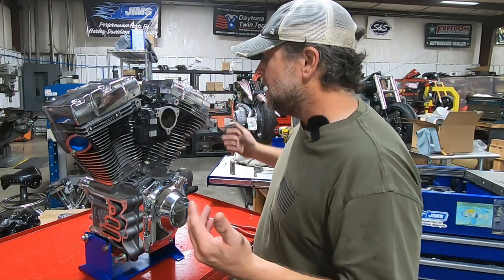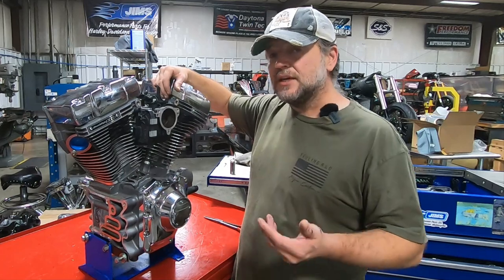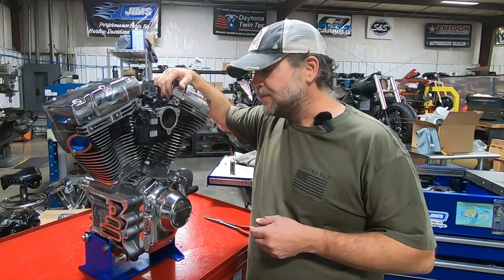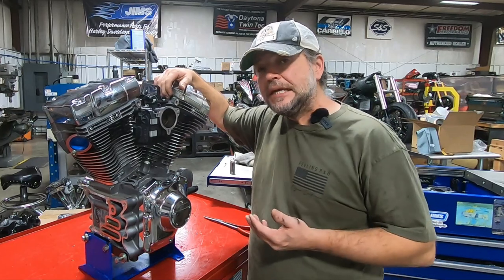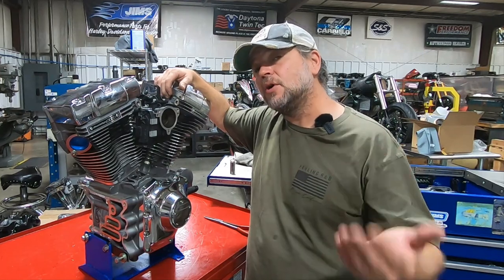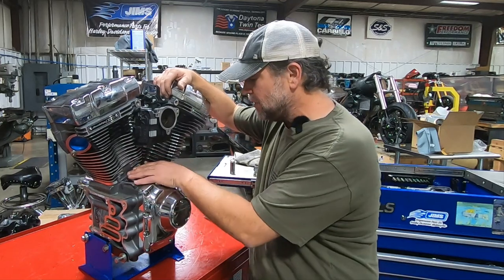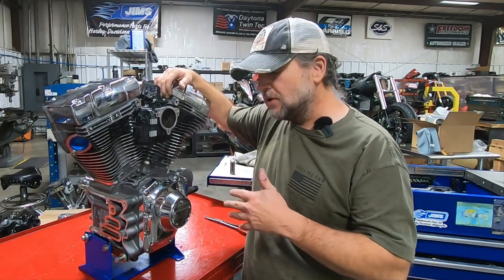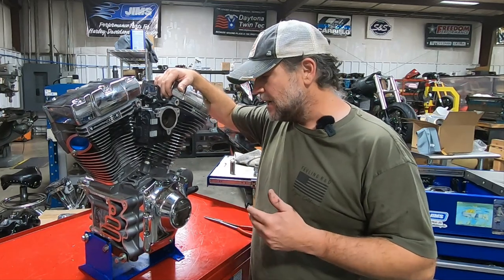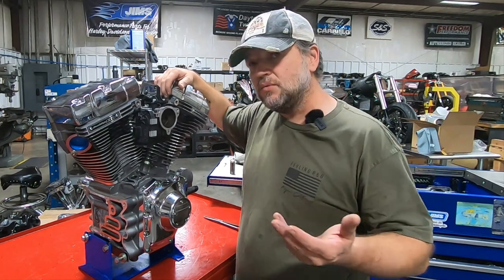The story on this engine: it came out of a 2015 CVO. It's a waterhead model and belongs to Richard out of Ohio. All I know is that it chewed up a lifter, the lifter came apart, and it had been partially disassembled. I think the cam chest was opened up — there are no lifters in here. We also know there was an excessive amount of crank runout.